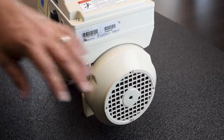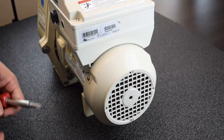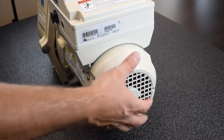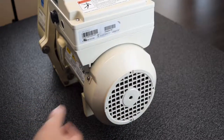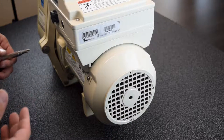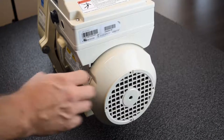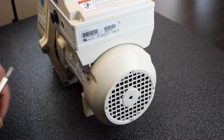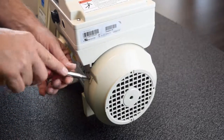Alright guys, as you can see, we got the fan cover here. Sometimes these get cracked, or you might drop the pump, or whatever reasons you need to replace the fan or the fan cover. So the first thing you want to do — there's three screws: one, two, and then three on the bottom. Let's go ahead and take those screws off so we can access everything on the inside.